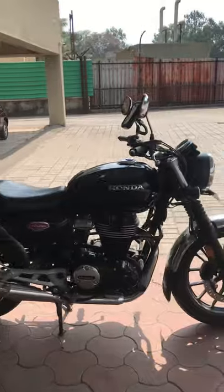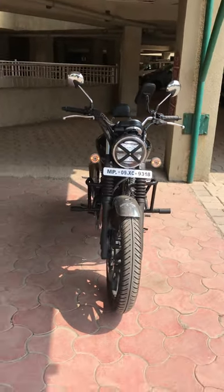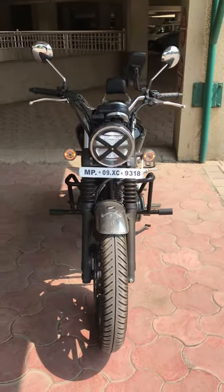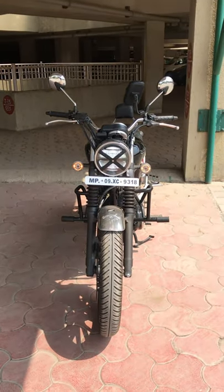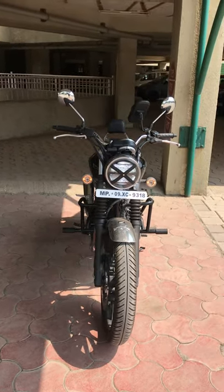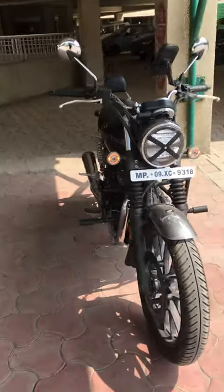Let's start. First, the headlight cover — you will get Grafters leather from the Bhune Instagram page; I will put the link below. This looks very good on the Honda CB350, but it's very versatile — you can use it on Jawa, Royal Enfield, or whatever bike you have. It really adds a nice look.